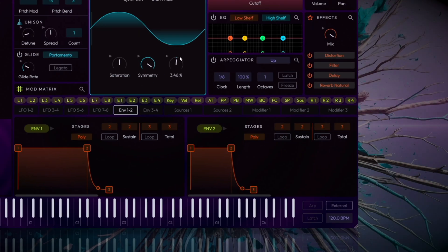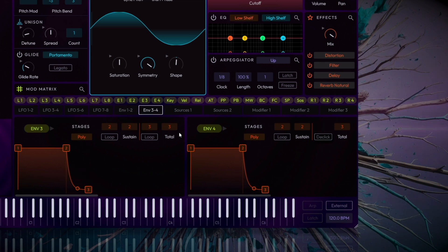Now let's shape the amplitude envelope to create that characteristic 808 punch. Navigate to envelope 4 and set a fast attack of around 1.5 milliseconds for an immediate start. Then set the decay to around 1 second, the sustain to 0, and the release to around 1 second so the sound fades out gradually.